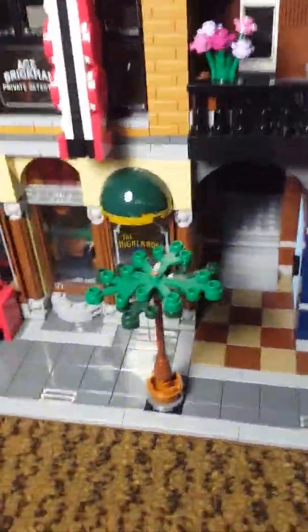Hi guys, welcome back to Vinnie Booth. Today I'm doing a Lego review. This is the Lego Detective's Office. I hope you enjoy.